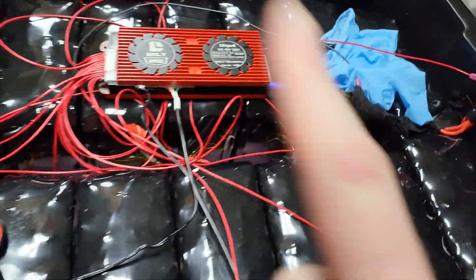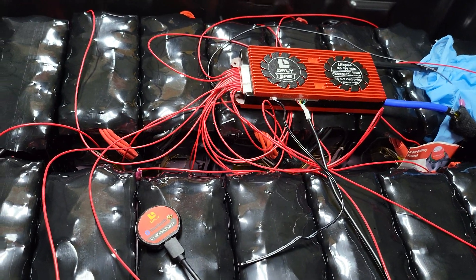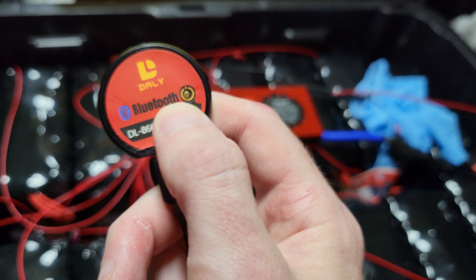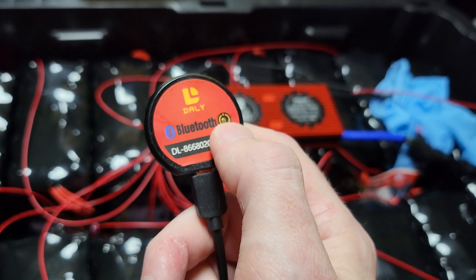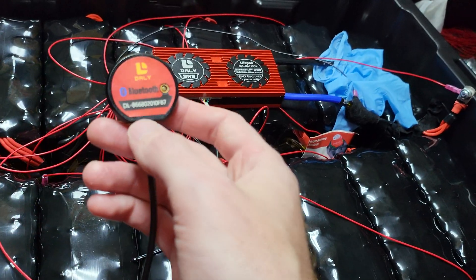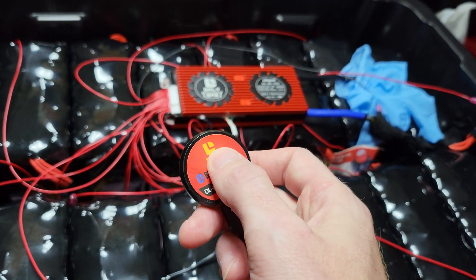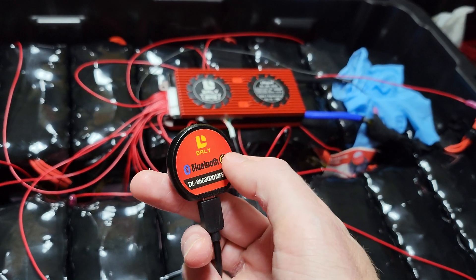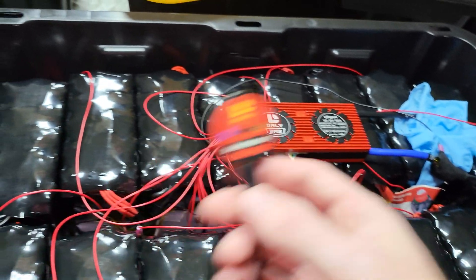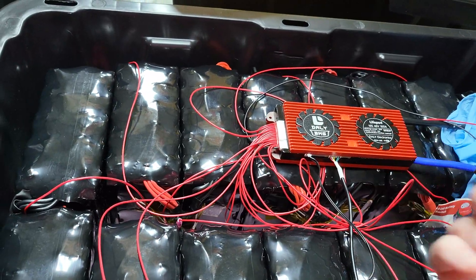Another thing people complained about — and maybe I'm special in this regard — is this little Bluetooth dongle. That little divot thing surrounded by the yellow circle is a button, and I didn't know this. Nowhere in the instructions or their YouTube videos do they talk about this, but in order to get the Bluetooth to work and find it in the Smart BMS app, you must press this button. Then it will show up within about three seconds in the app and you can connect to it and change the settings.